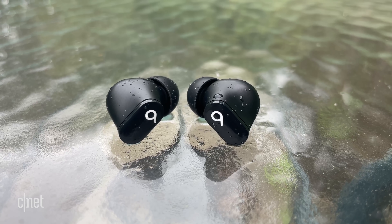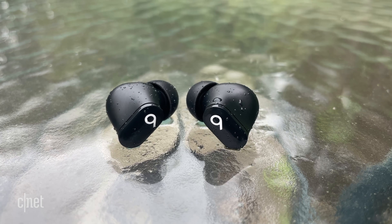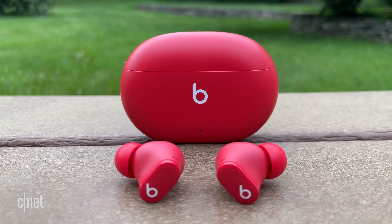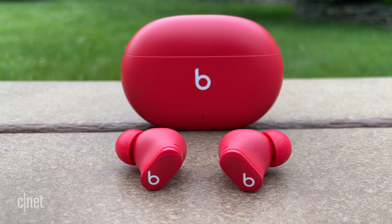On to performance — I'd say noise canceling is the weakest area here. It's not bad; these do have decent muffling capabilities, but it's not up to the level of the AirPods Pro's noise canceling, and not nearly there with Sony's WF-1000XM4 or Bose's QuietComfort earbuds. The transparency mode, however — the mode that allows ambient sound into your ears — is quite good. It sounds natural; it's basically like you're not wearing earbuds. So right there with the AirPods Pro's excellent transparency mode.